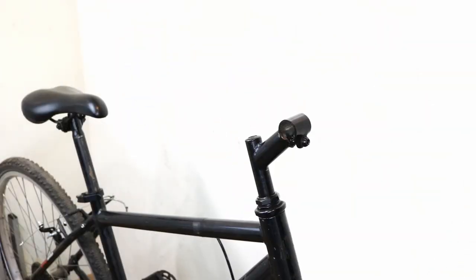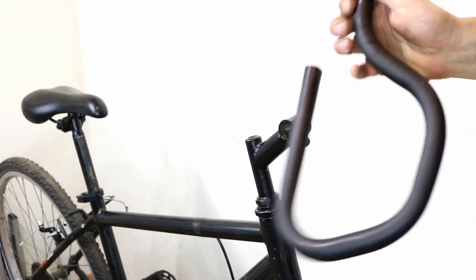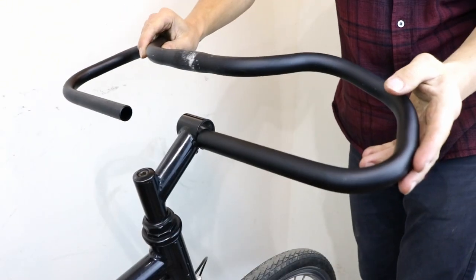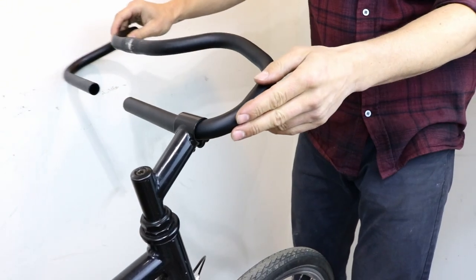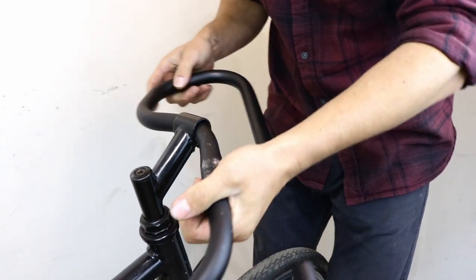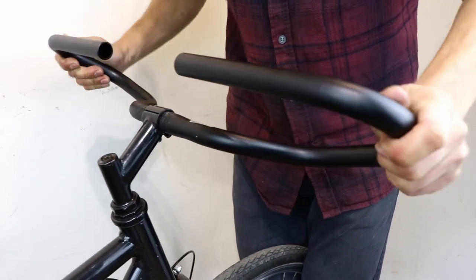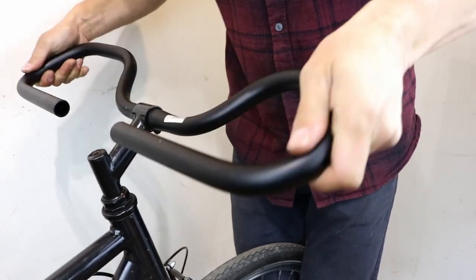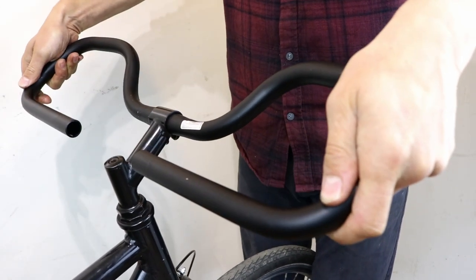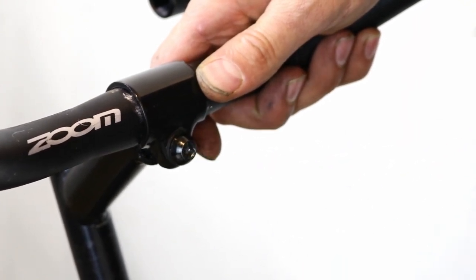Place the butterfly handlebars next to the front of the stem with the correct orientation and then flip them upside down. Now feed the bars through the stem clamp. When the wider middle part reaches the clamp, you might need to wiggle it to fit it into place. When the bars are central, turn the open bit of the bars towards the top tube. Once you're happy with the position, tighten the handlebar clamp bolt.